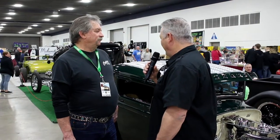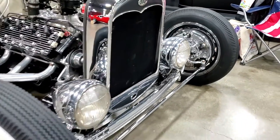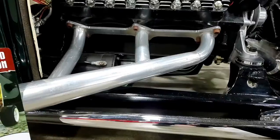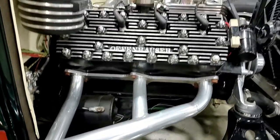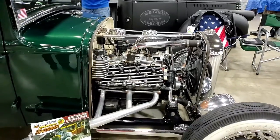Since I know the quality of work they do, I guarantee you there's hardly any mud in this thing at all — none. It's an all-steel body, hand fabricated on a lot of things. And the paint work, the interior, and the flathead — to me that's the icing on the cake.